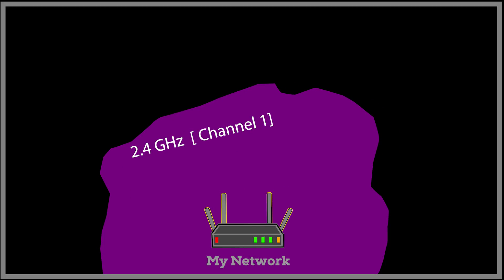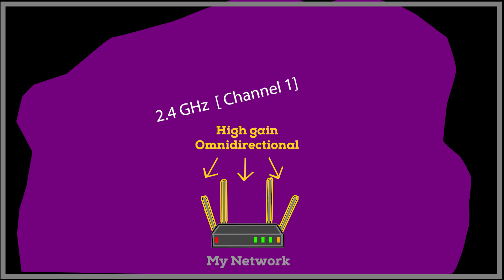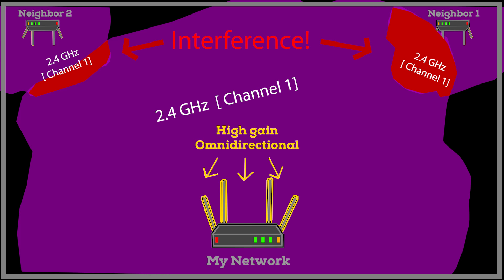However, there are still a couple of disadvantages to consider. First, high-gain antennas can also pick up more interference from other devices or Wi-Fi sources, as it is now more likely that other sources using overlapping channels will interfere with our Wi-Fi. Even if I do my best to choose the best channel for each frequency band — which is very important and explained in a separate video — the whole place, which is fairly large, is now covered by the same Wi-Fi channel, making it more likely to encounter another network using the same or overlapping channels.